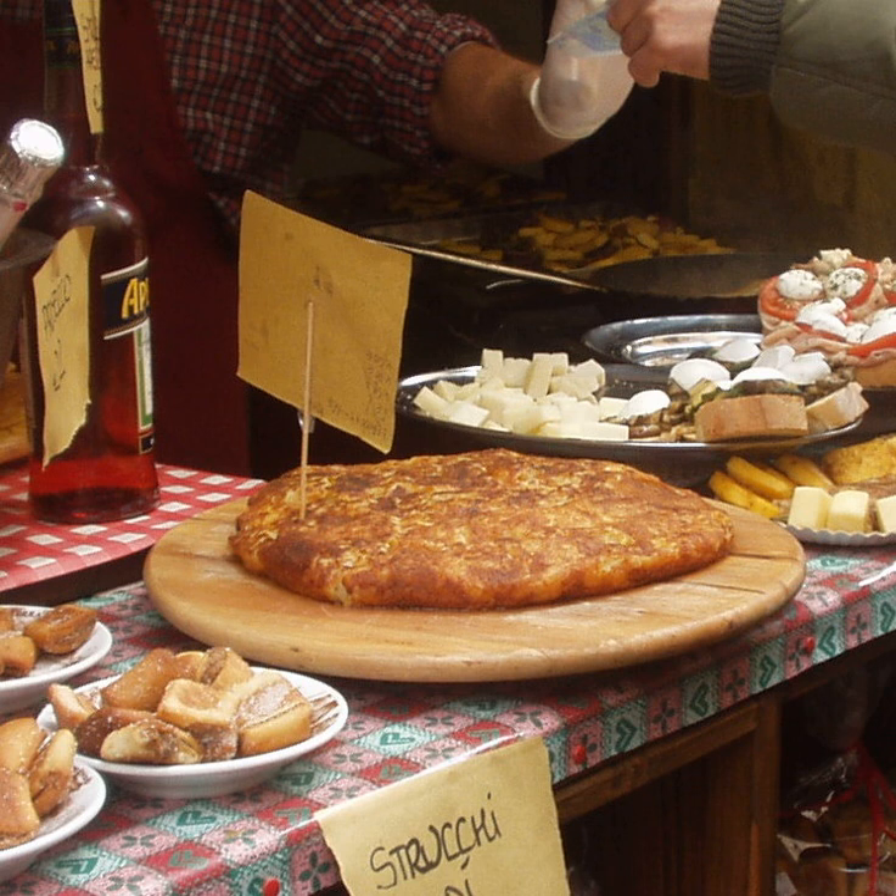Fricca, in original Friulian language Fricca, is a typical dish of Friuli, a region in northeast Italy, consisting mainly of heated cheese and, optionally, other ingredients such as potatoes.